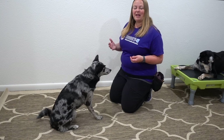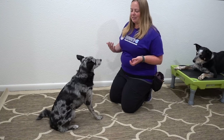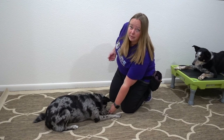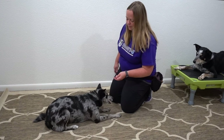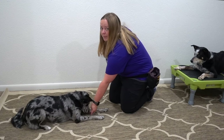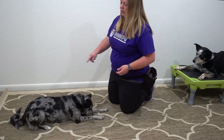Alright guys, to get started with the bang trick, the first thing we need to do is get a down with our dog. You can either put them to sit and lure them to the ground like so, or from a stand you can push back until their butt goes down. So we've got them in our down position.